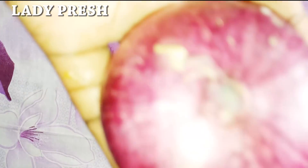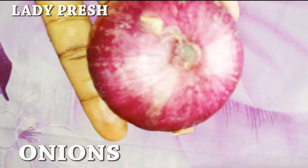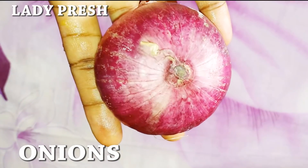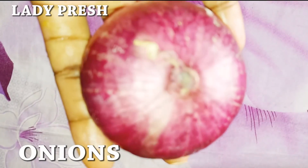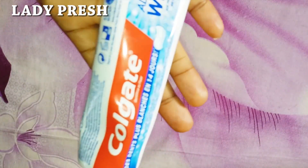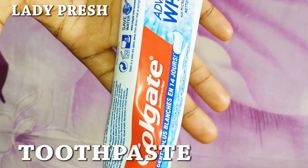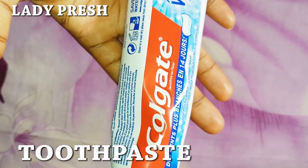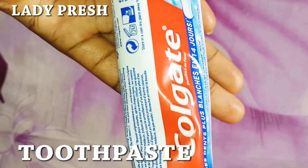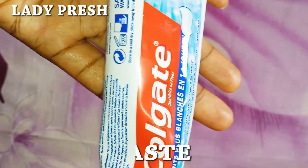The next item is onions. Onions are very powerful in getting rid of stretch marks. It is going to help smooth the skin and make it very smooth. You also use it to get rid of stubborn deep stretch marks. The next item is toothpaste. Toothpaste will help to exfoliate the skin cells and make sure that the stubborn stretch mark is removed from your stomach or anywhere you have the stretch mark. This is very powerful in getting rid of stretch marks.